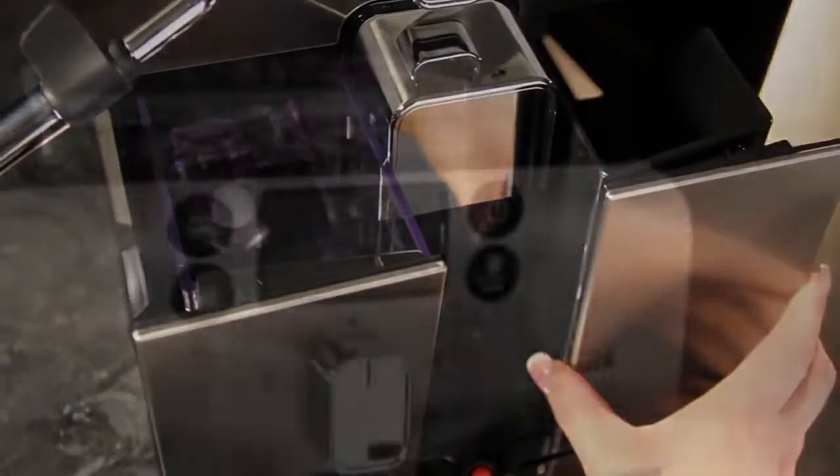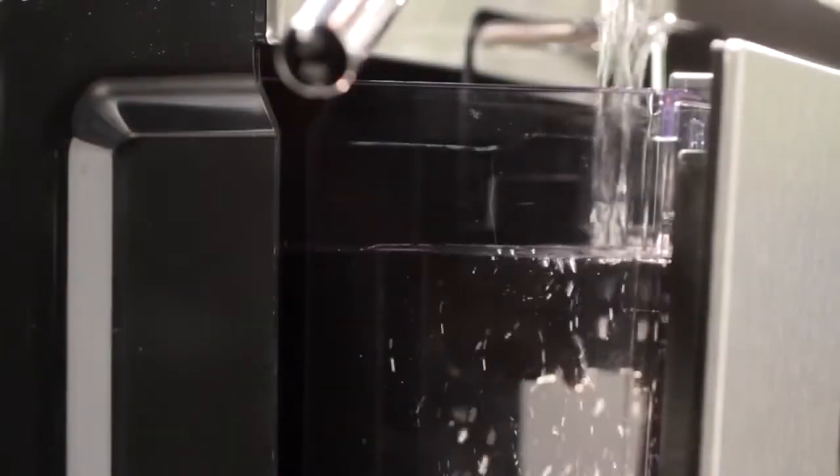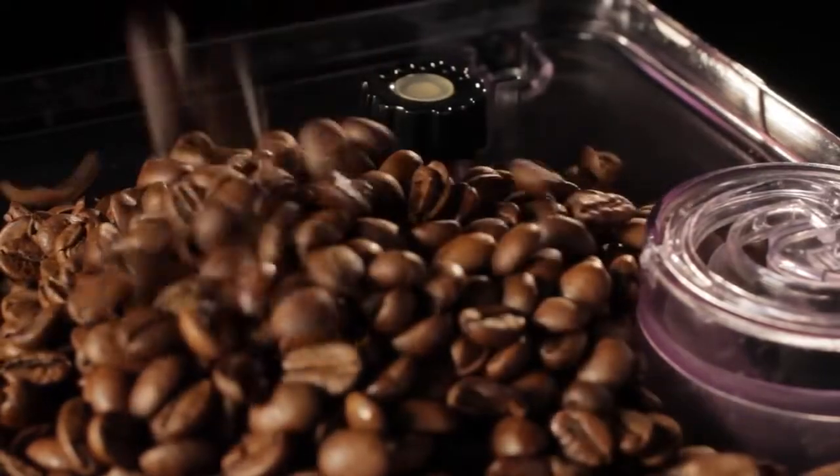The front-loading reservoir and dreg drawer are perfect in a kitchen like mine. The fact that I don't have to pull it out from under my counter every time it needs more water is fantastic, and the bean hopper is airtight and holds a ton of coffee, so I'm not constantly refilling it.